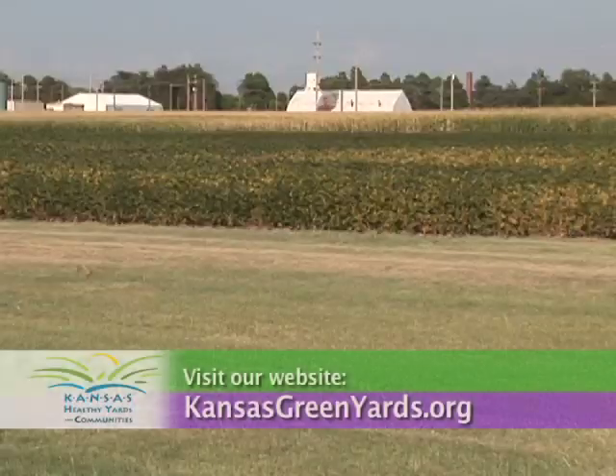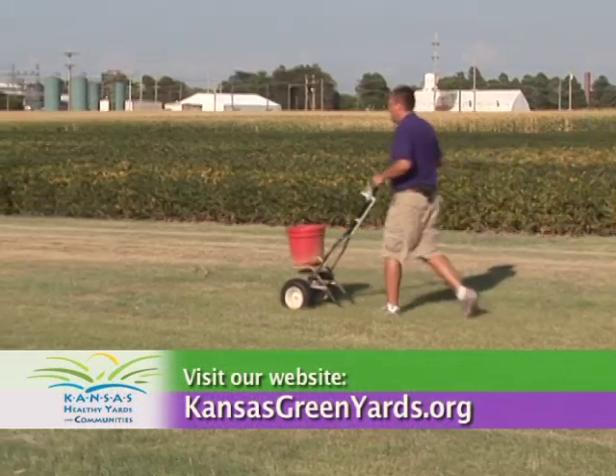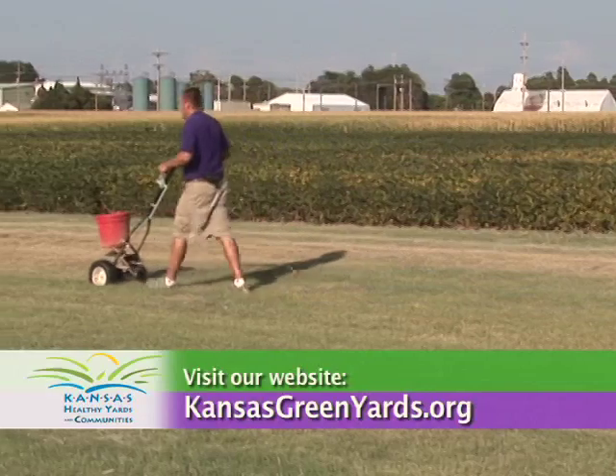Buffalo grass is a warm season grass, so it tolerates the summer very well, but under drought conditions it can turn brown and go dormant like most other grasses. For more information, visit your local Extension office or visit our website at kansasgreenyards.org.